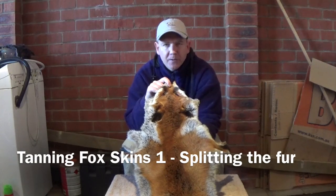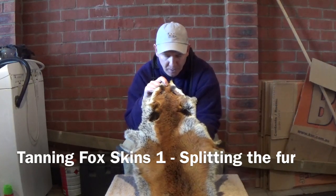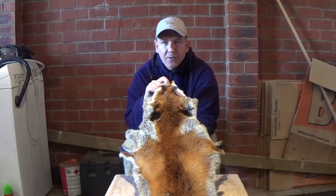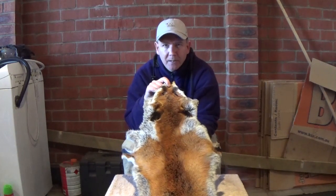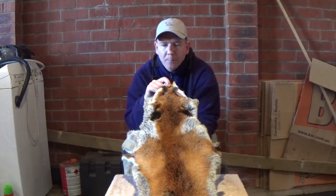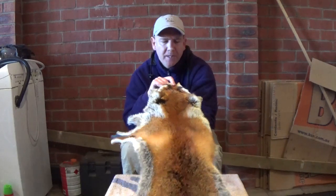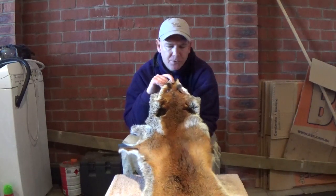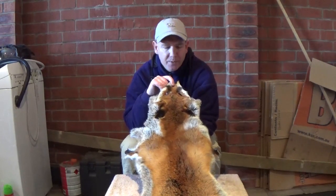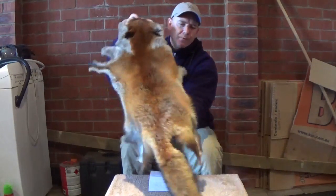G'day guys, this is Simon from the Fox Hunting Australia website. I recently posted a picture of all my tanned fox furs on the site and had a large number of requests from fellow fox hunters to show exactly how I tan my skins. So I thought I'd make this instructional video to show you exactly how I do it step by step, to allow you to make some nice furs just like this one.